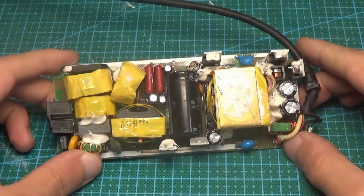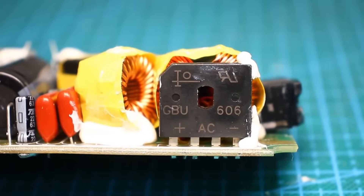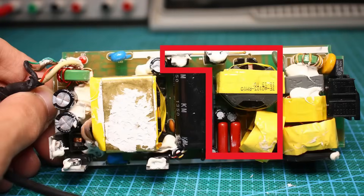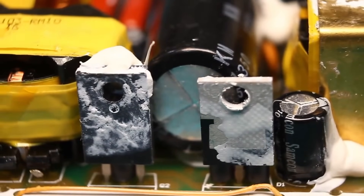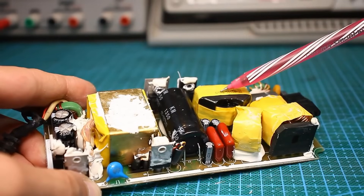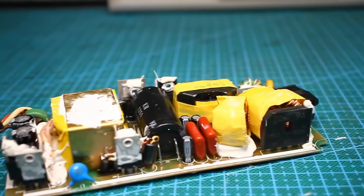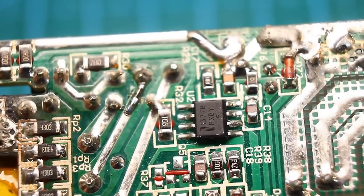A rather serious network filter and a powerful input bridge are used here, rated for 6 amps at 600 volts. The rectified voltage then goes to the active power factor corrector, which is essentially a separate power source — it has its own PWM controller, a power transistor with a diode, and an inductor. After the corrector, the power goes to the converter circuit itself: the topology is a classic single-ended flyback converter based on a current-mode PWM controller.